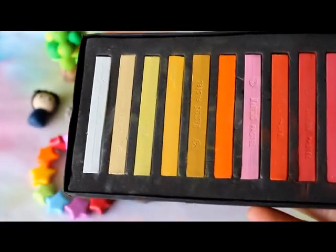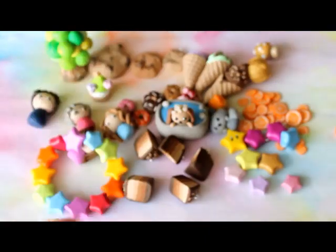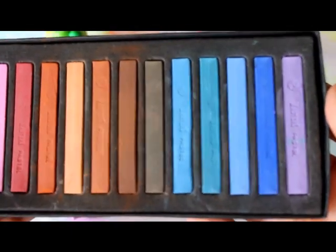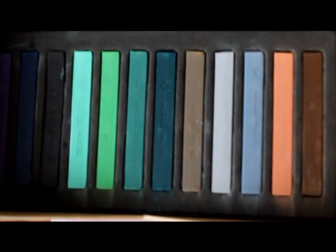Lastly, I got some chalk pastels for my birthday to colour TLS and for shading.